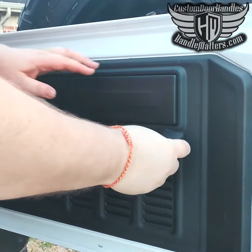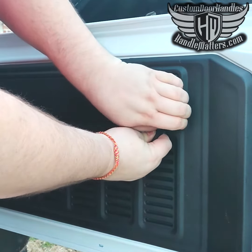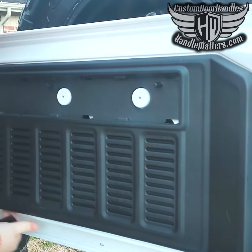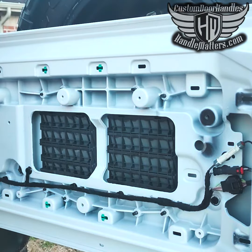This install video is for the JL tailgate data plate. The only tools you'll need are a drill with a 5/32 inch drill bit and a pop rivet tool, which is about $6 at Harbor Freight or about $10 on Amazon.